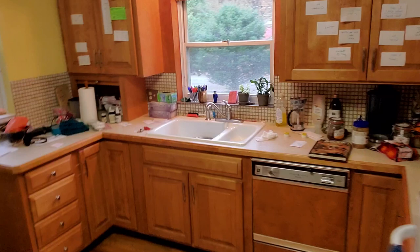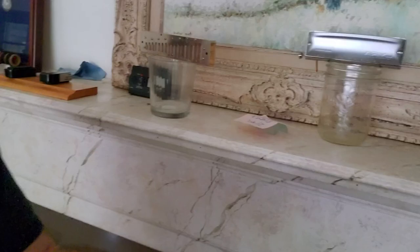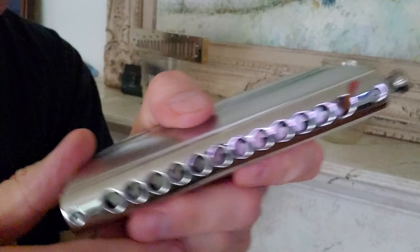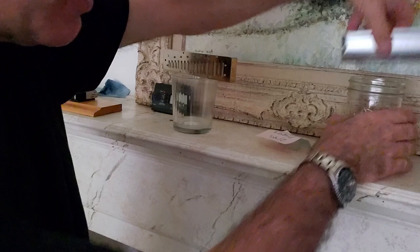For the final step, take a toothpick and put it into one of the holes about one millimeter. Why? That holds the comb open so all of it can get air. Then turn the harmonica upside down and set it on a jar. Now air can get to the whole harp because the water is dripping down. About four hours from now it'll be ready to roll.